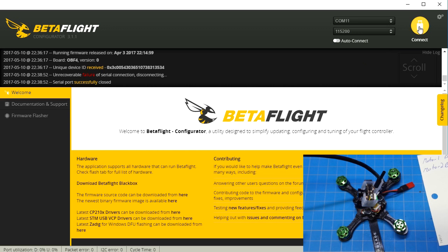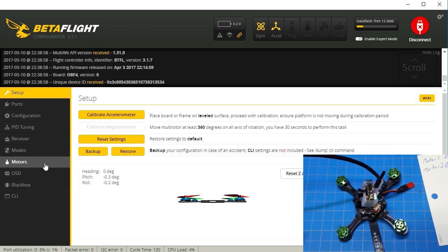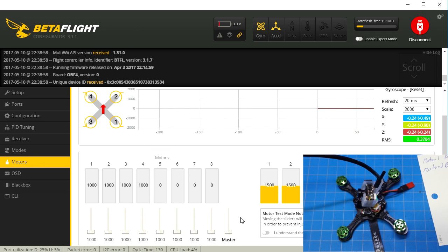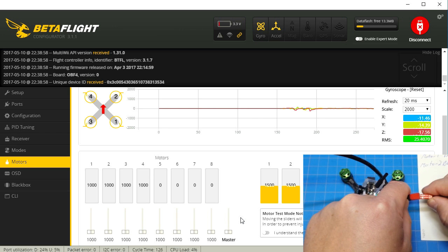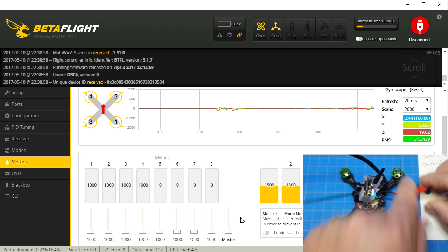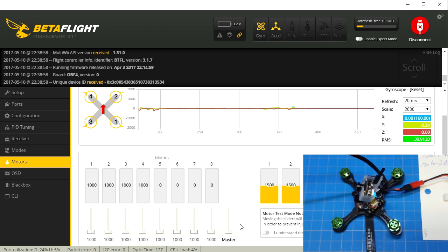And just to prove that this works, let's connect, go to our motors tab, and plug our battery in. Now motor 2 and motor 1 should be reversed — and all should be well in the universe. ESCs are ready to go. Motor 1... motor 2. And there you have it, that's all there is.